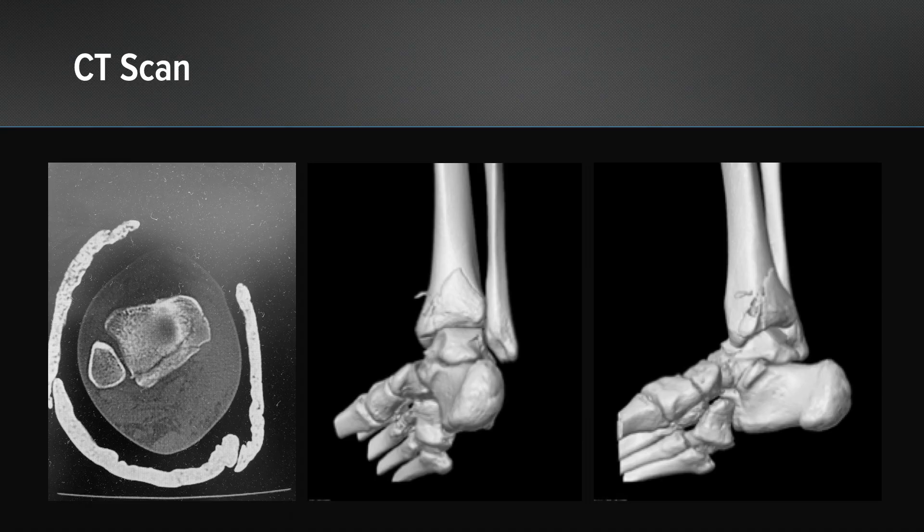This is what the CT scan shows. It shows that large posterior malleolar fragment with some level of comminution. You can see how high up it extends on the CT scan and how medial it extends as well.